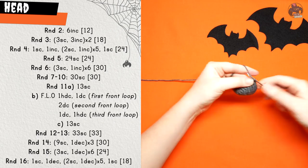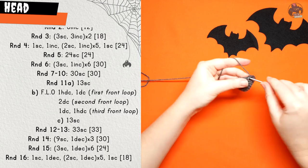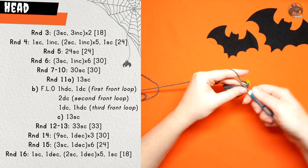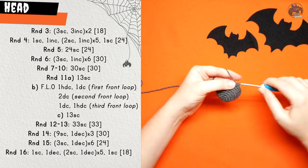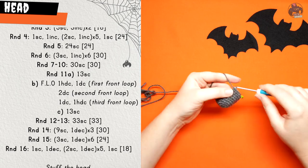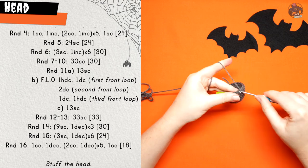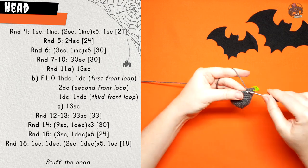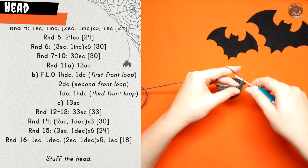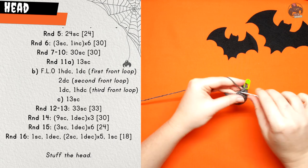Round eleven begins with thirteen single crochet. The next three stitches are going to be worked in the front loop only. Into the first front loop you're going to do one half double crochet and one double crochet, both in the same stitch. In the second front loop, two double crochet in the same stitch. In the third front loop, one double crochet and one half double crochet, again both in the same stitch. To finish round eleven, do thirteen single crochet working into both loops again.